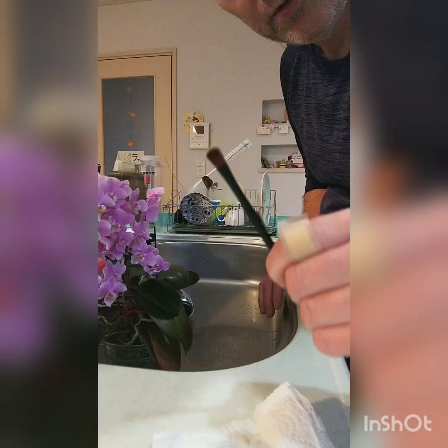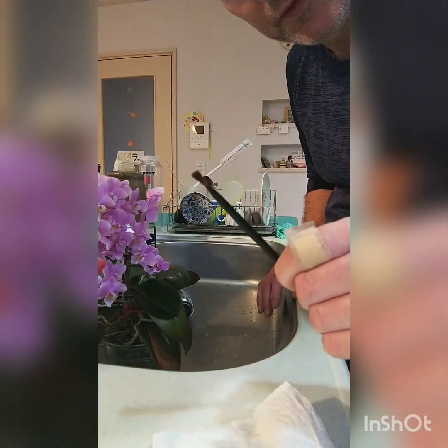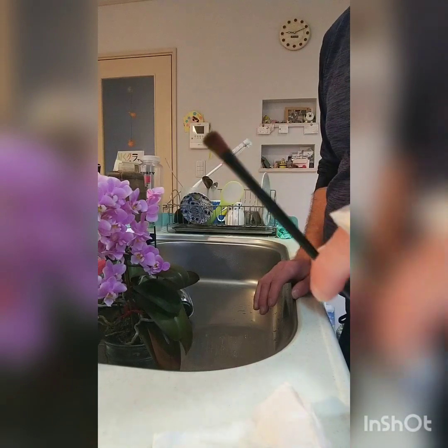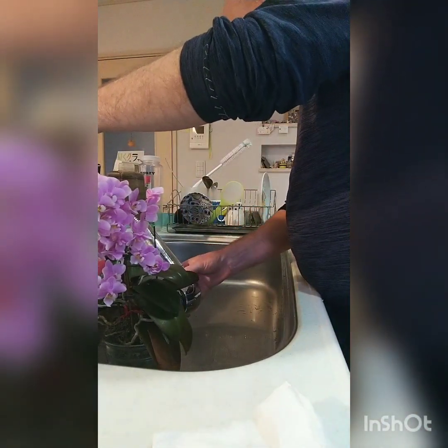I've got to show you my paintbrush here — it's a cosmetics brush, very very soft. I use this for brushing the dust out of the crown of the orchid, which I'll show you soon.